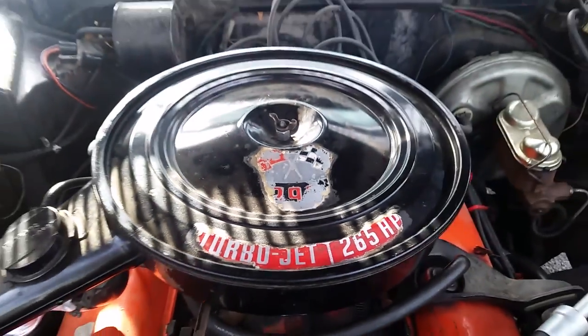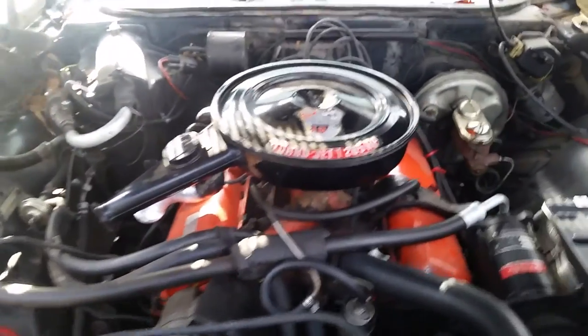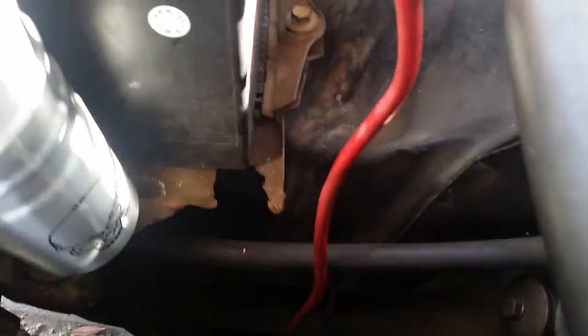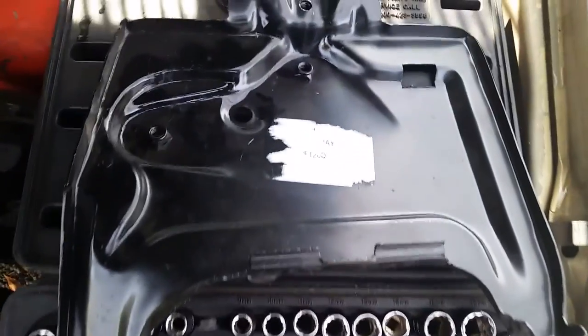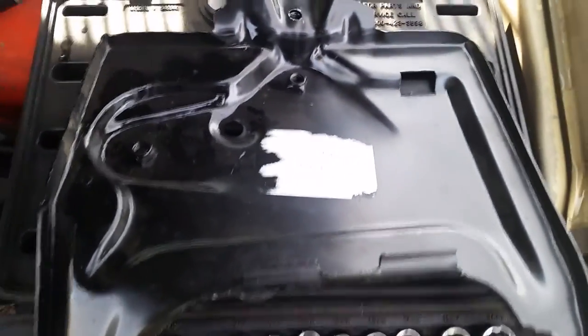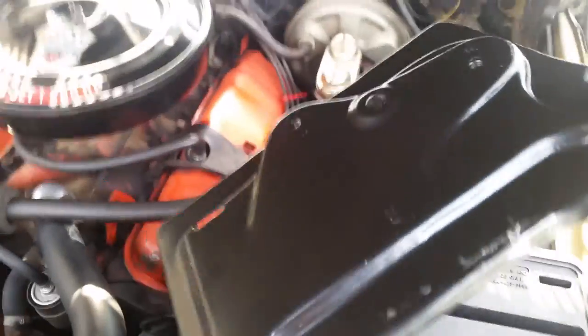Good morning folks, time to do a battery tray on my 69 Impala - the 396. You can see it's nice and rusty from back in the day - battery acid and stuff, it's original. So we're gonna get prepped on that. This is the new tray right here from Classic Industries, about 20 bucks. It's all brand new and has all the hardware.